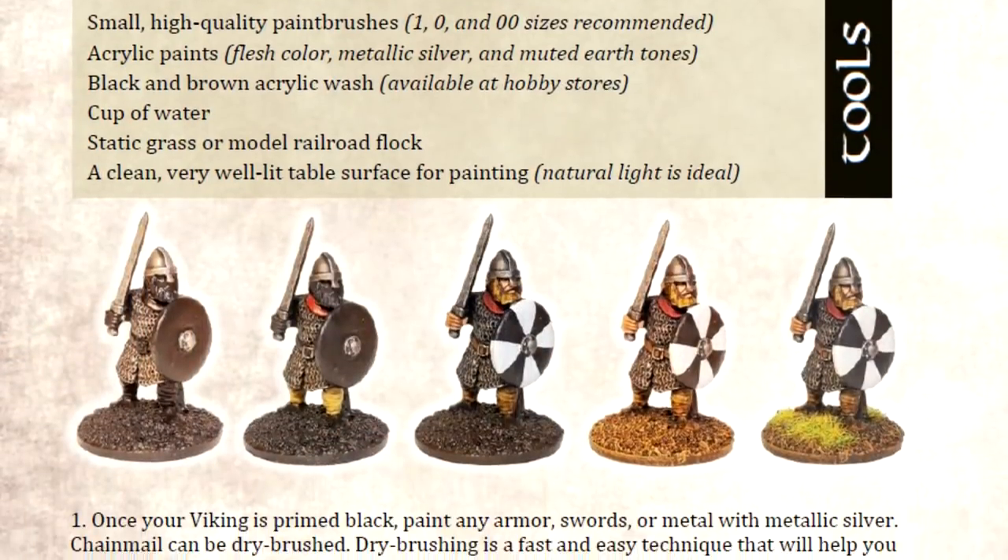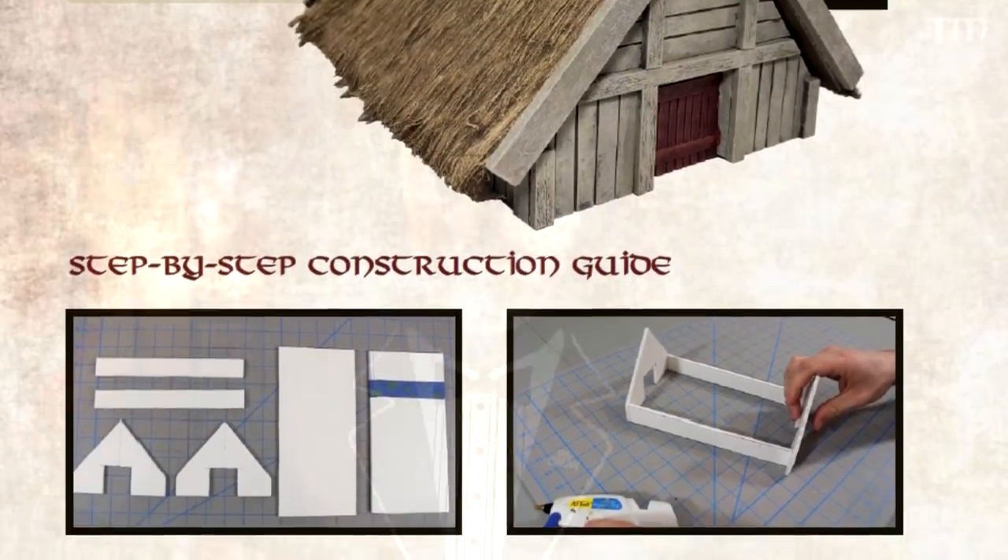Raven Feast has not just the rule set but also information about modeling, painting, and making terrain, so it's not just here-are-the-rules-figure-the-rest-out. It comes across as an elegant rule set — not too crazy but not too simplistic — and they're trying to give you a starting place for the whole package: here's the rule set, here's how to paint models, here's how to build stuff, and it's free. It just came out at the beginning of December so it's relatively new. Go check it out if you're interested in Viking-era stuff and start building some Vikings and longhouses.